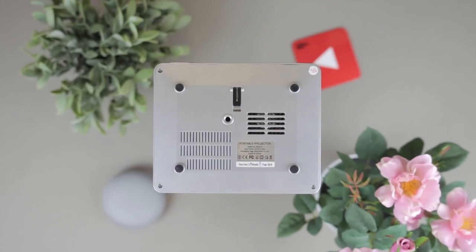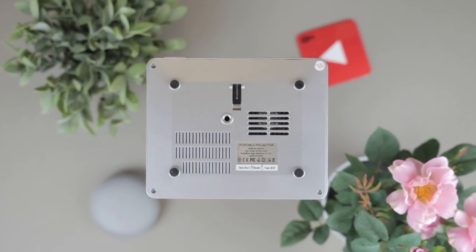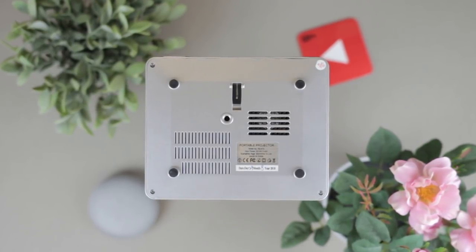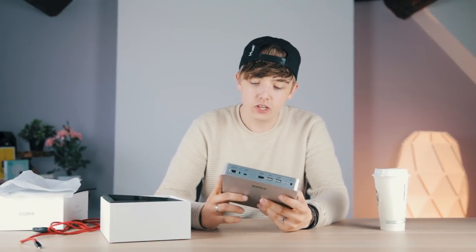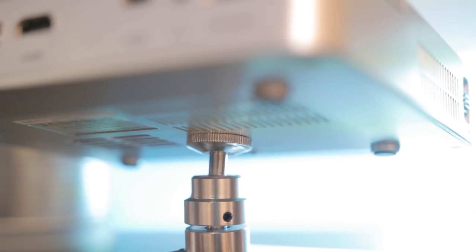On the bottom there are more vents and a flip-up stand for angling the projector. And here's a really handy feature — you can literally screw in a tripod. I could put this on a gorilla pod, wrap it around a tree, project onto the side of a van, and run an outdoor portable cinema charging people three pounds per film. This is amazing.